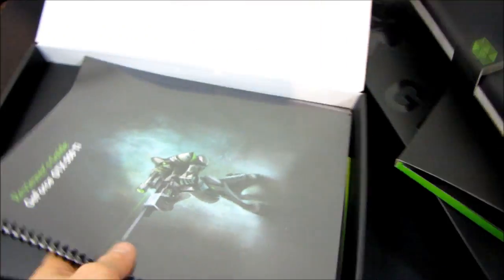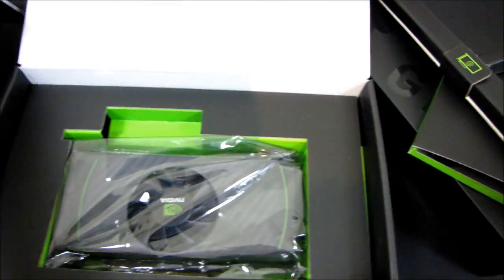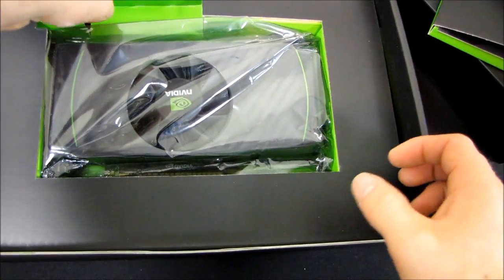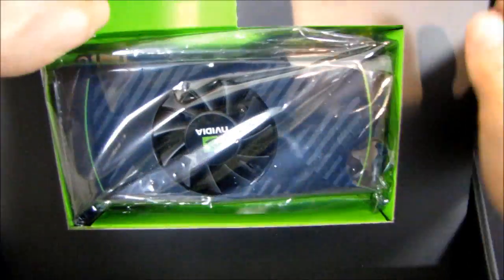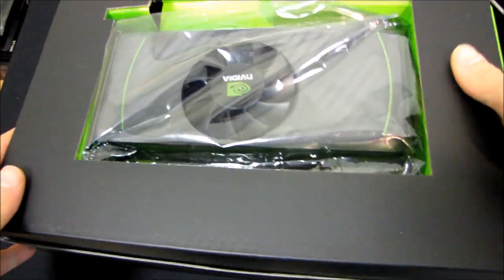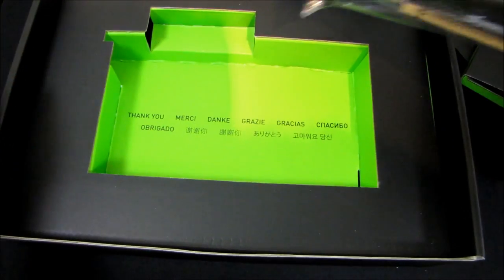I've got a GTX 550 Ti reviewer's guide, which is highly confidential, so you guys won't be looking at that. And down here we've got a video card, which I will assume at this point, based on the evidence I've seen thus far, is a GeForce GTX 550. Underneath there's nothing. So this is a retail boxed card that doesn't quite contain a full retail package.